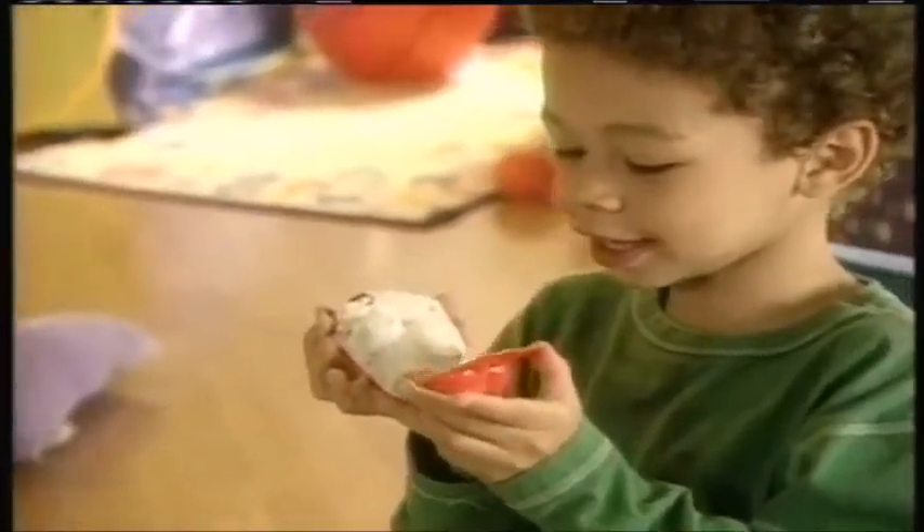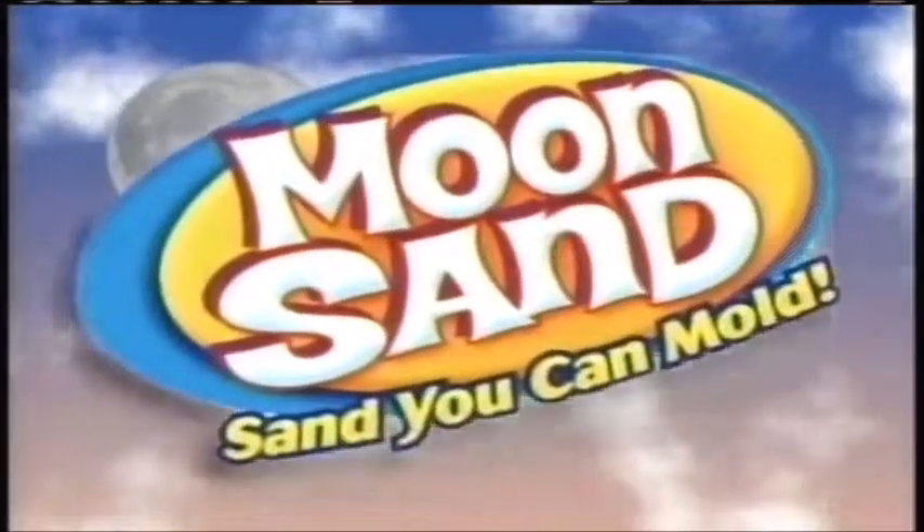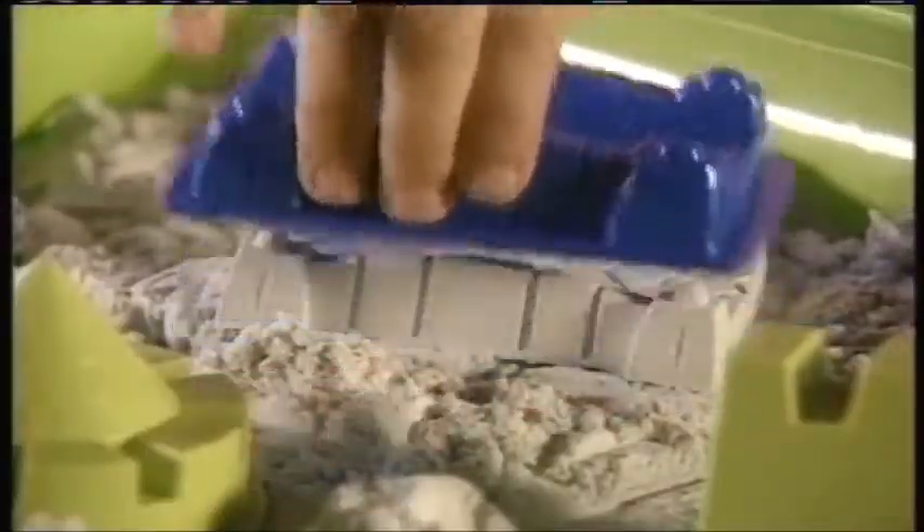What feels squishy to touch, easy to mold, and fun to hold? It's Moonsand. Just pack it, squeeze it, tap it. Now you've got it.